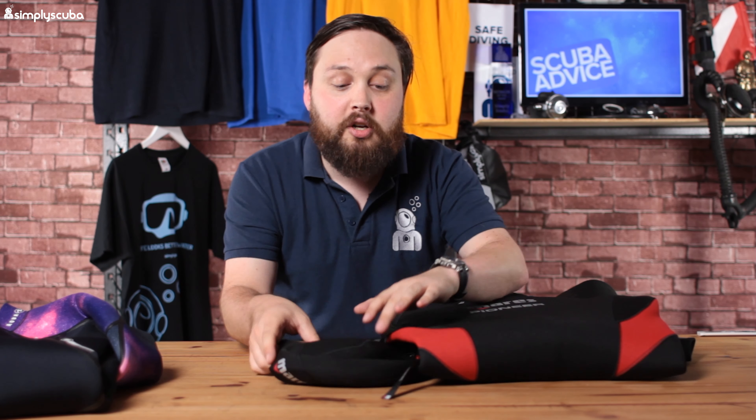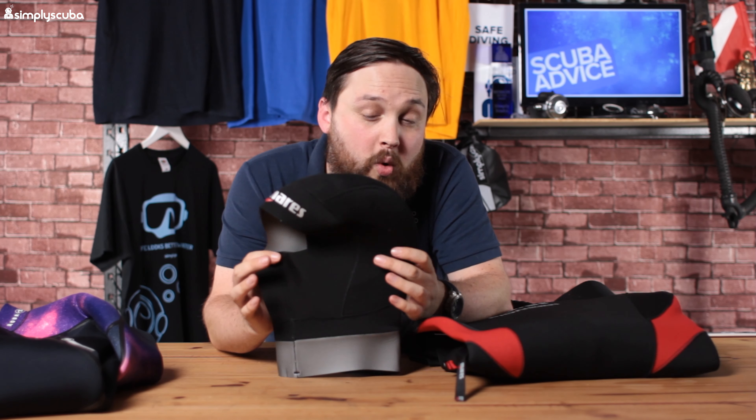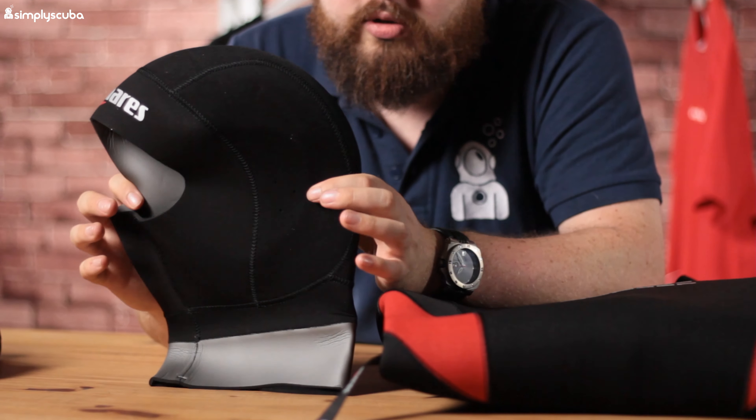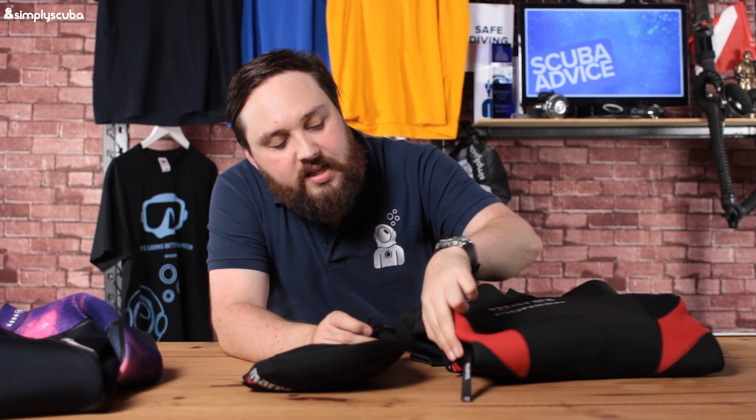The first thing you'll notice is that the Pioneer comes with a hood — especially if you're diving in colder waters, a hood makes a world of difference to keep you warm. It also has a nice clip that sits on your hip, a tiny little D-ring, so you can clip something onto that — basically your hood when you're getting in or out of the water. Instead of having to hold all your bits and bobs, you just clip it off and it's there.